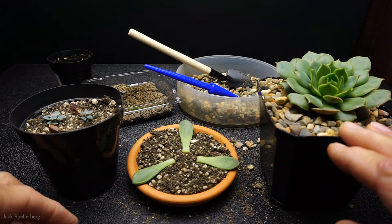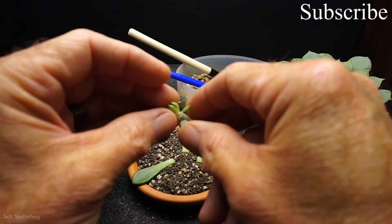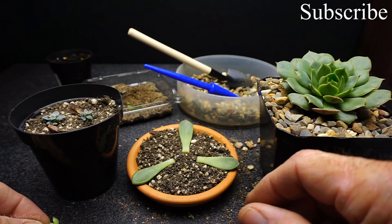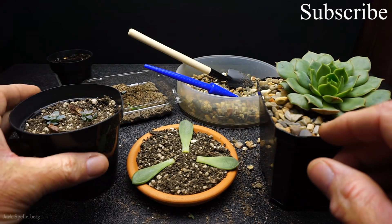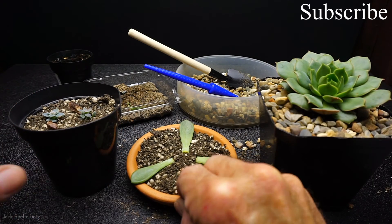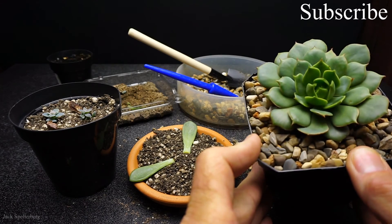So there you go — transplanting some Echeverias. We got six plants altogether, plus a little baby bonus from the mom, so that turned into a pretty good deal. We're just going to let this callus up and I can plant it later. I hope you enjoyed this video. If you did, click that thumbs up for me, subscribe to see more videos, and until the next time, thanks for watching.